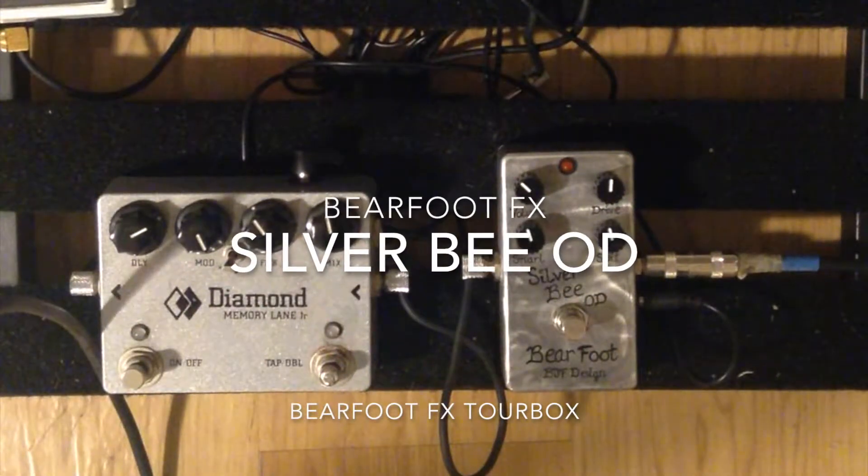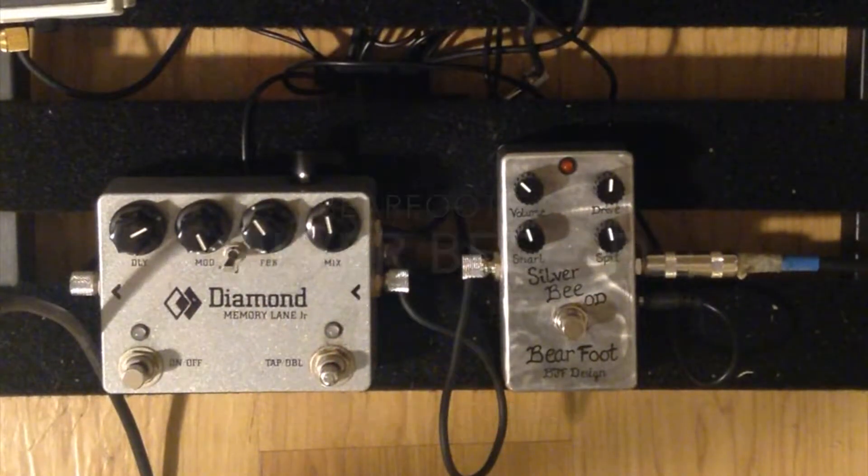Alright, hello everyone. So this is going to be a demo of the Barefoot FX Silverbee Overdrive. I am a member on the Gear Page and one of the things that Barefoot FX does is that they put together a tour box, which is a box full of four of their pedals that they choose.